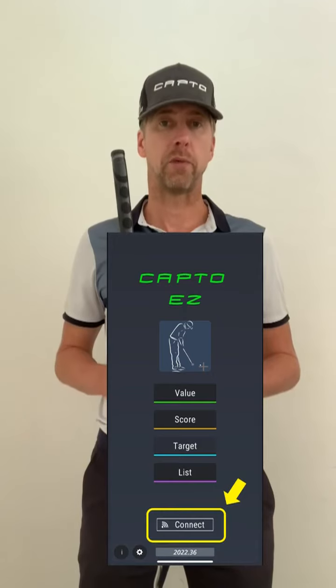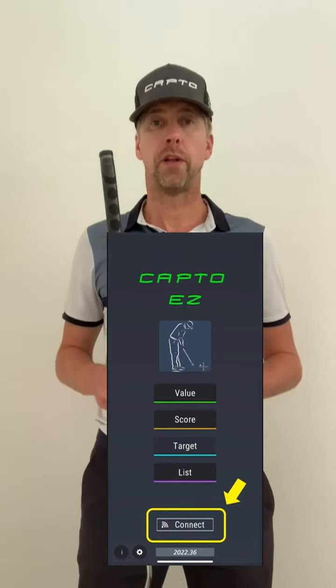After you've connected the Wi-Fi, simply open the CaptoEasy app and press the connect button. And then you're set up to start practicing with the CaptoEasy.